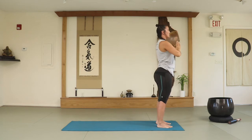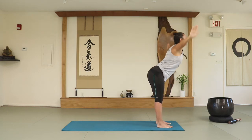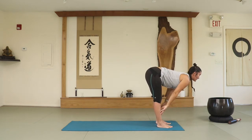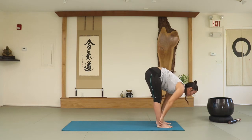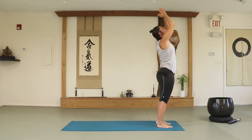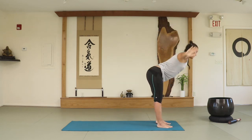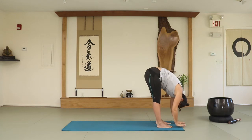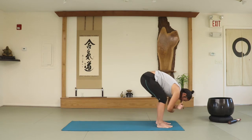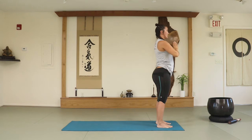Palms together towards the center of the chest. Let's do this two more times. Inhale, raise the arms up. Exhale, fall completely. Look at your knees. Inhale into a flat back, activating the muscles of the back, look forward. Exhale, fall completely, bend the knees, push the floor away, bend the arms up. Palms together towards the center of the chest. Let's do it one more time — moving the body, connecting with the breath. Flat back. Exhale, completely bend the knees, come all the way up. Palms together towards the center of the chest.